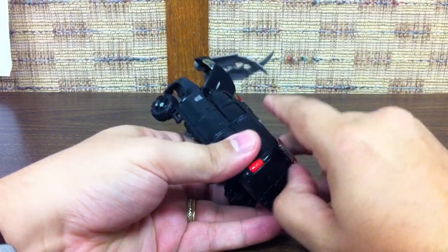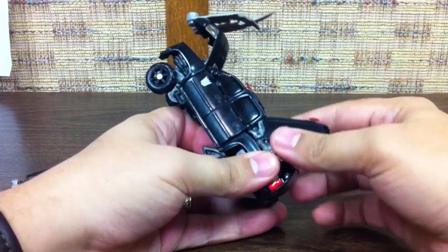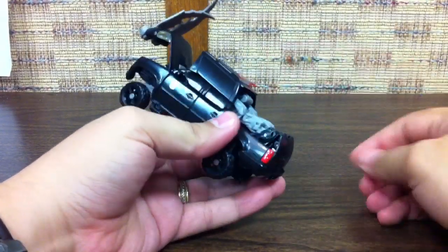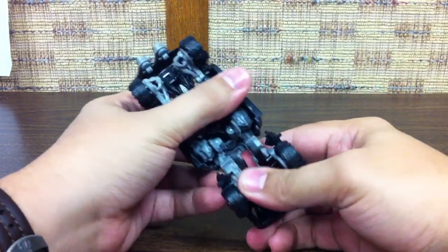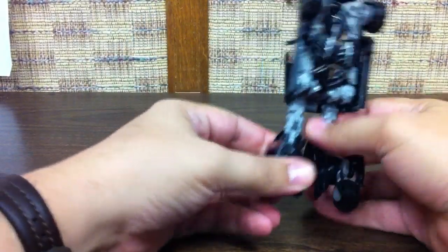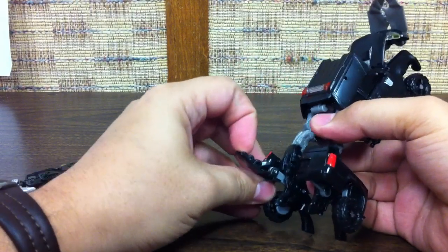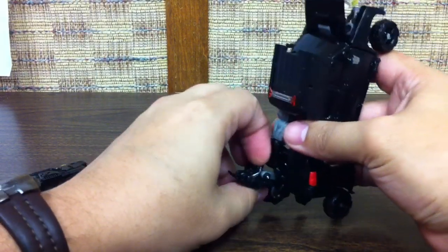Right under here there's a ridge. Get your thumb right under there and pop this rear piece up — the whole thing comes up like that, which frees up the legs down here. Flip the legs down and split them apart, and then this piece right here flips down.